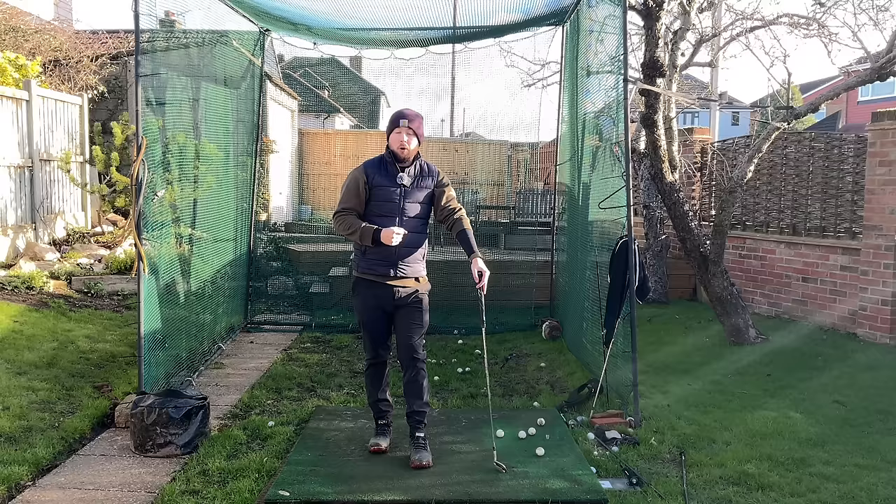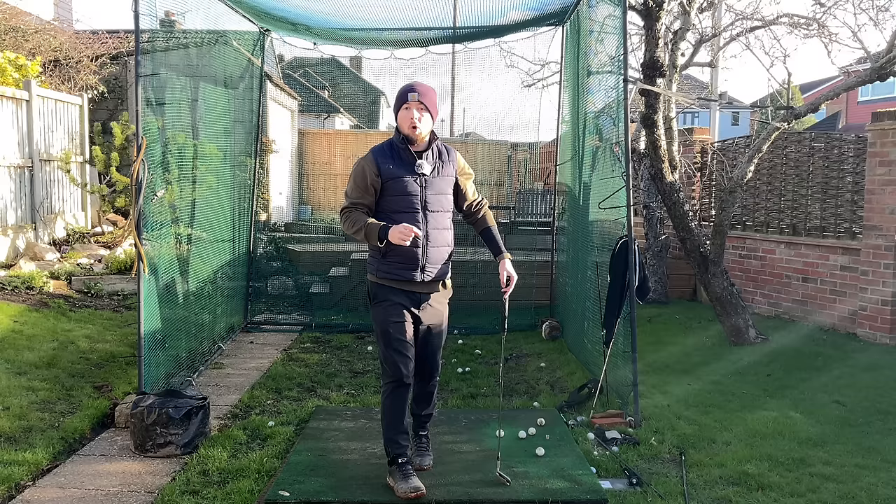I'm going to talk about the five main things and pieces you need in your golf swing to be able to get that level of open and rotated at impact.